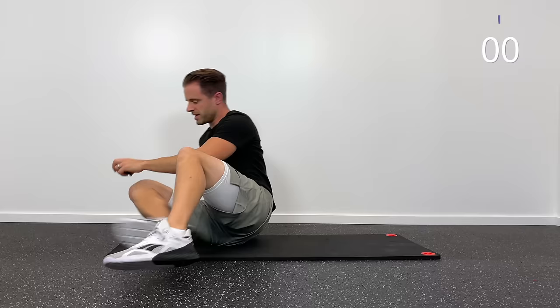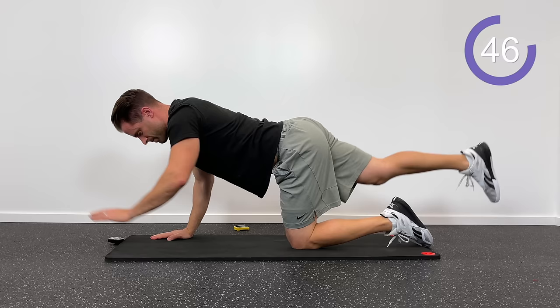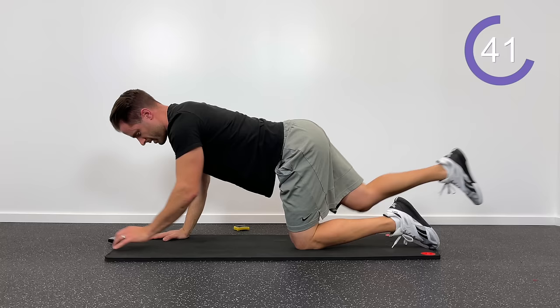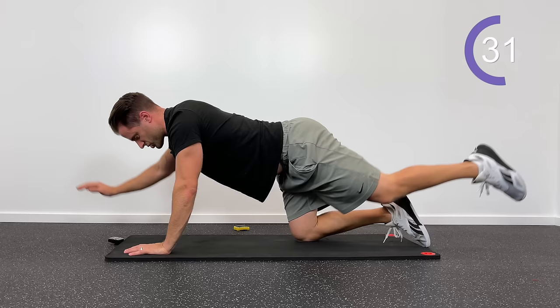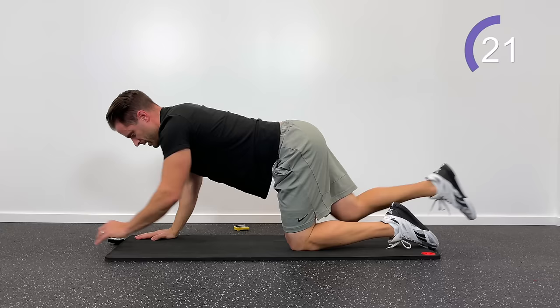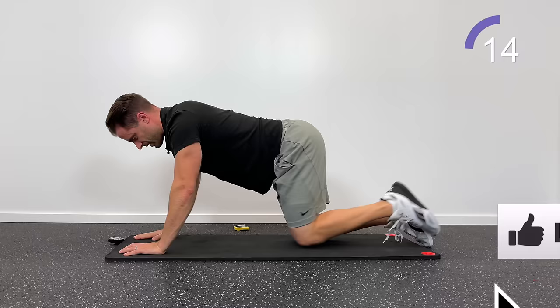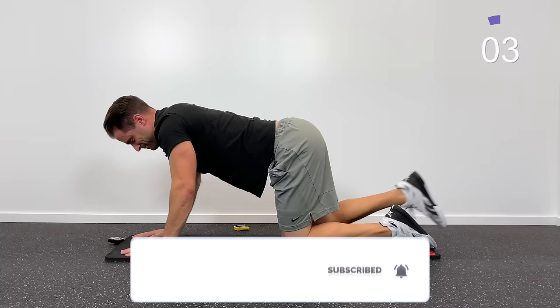The last exercise is bird dogs. Get down on all fours — kick your left leg straight back as you lift your right arm straight forward, hold for one, two, then switch to left arm straight forward as the right leg kicks straight back. Alternate sides for about a minute. Using the upper limb on one side with the lower limb on the other results in really good strengthening and stabilization in your lower back. I hope this is feeling better and that you've found this beneficial. Go ahead and hit that thumbs up button and subscribe to my channel here on Tone and Tighten so you never miss a new video.